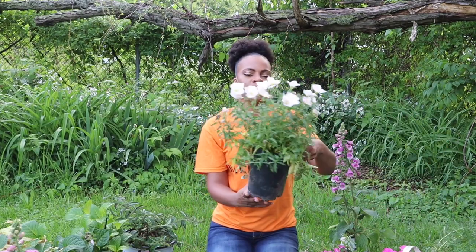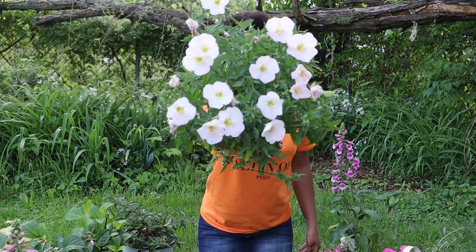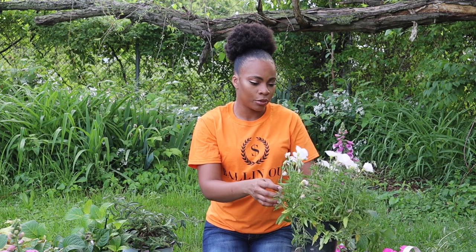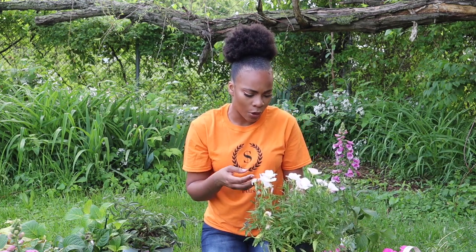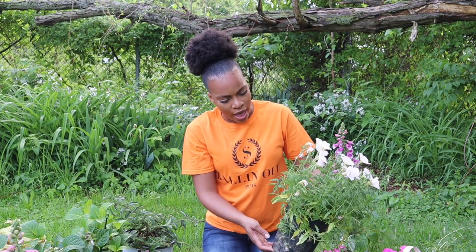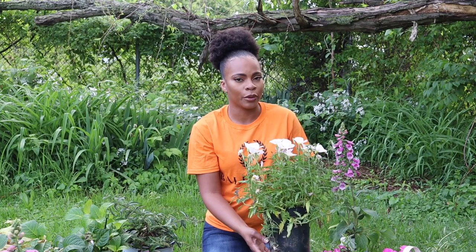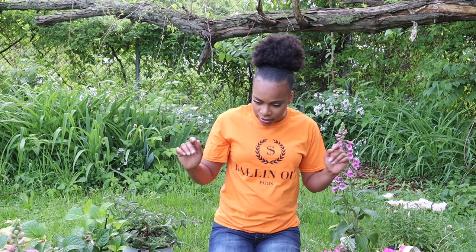Next up we have primrose — look at this! This blooms summer through fall, it's also full sun, and it's a perennial. I don't have any experience with this but I love the way the flowers are cupped, how they sit upright, and the throat of the flower. I bought three of these — they were only three dollars a piece. I actually know exactly where I'm gonna put these, so stay tuned for that video.